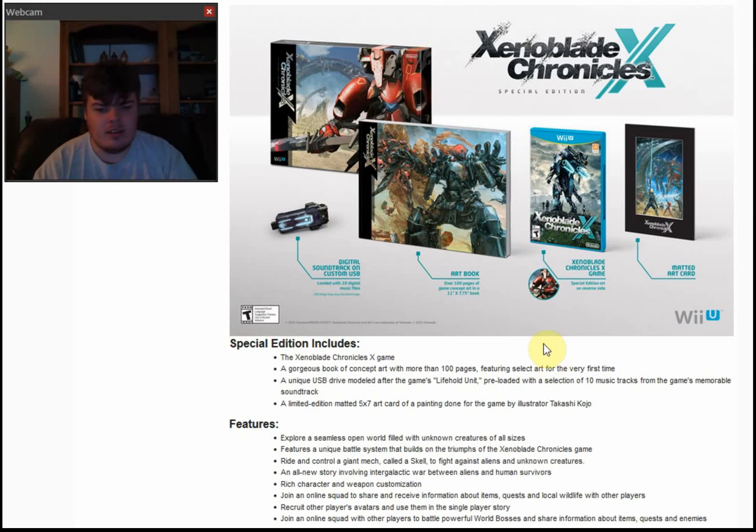You can get this special edition on GameStop — it's still available. But it's definitely not going to be available on Amazon ever again; Amazon is sold completely out. The guide you can get on Amazon — I don't think it's sold out yet. I'll leave some links in the description if you want to check it out. This game comes out December 4th later this year.